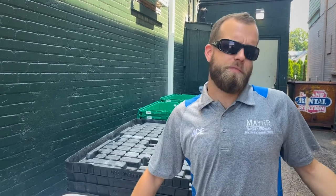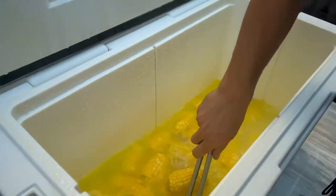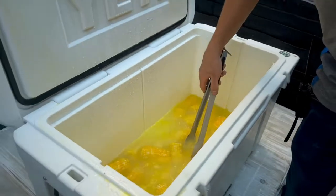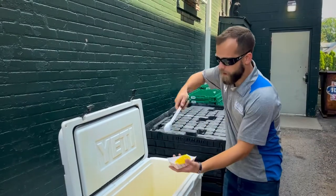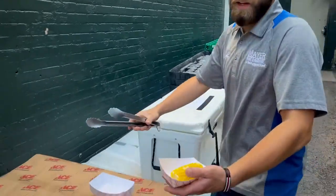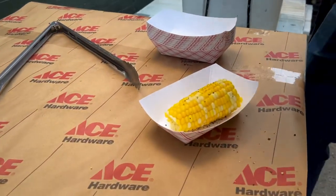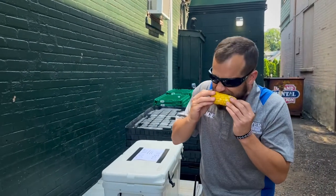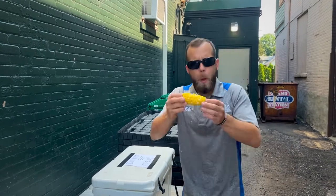All right guys, it's been about 30-40 minutes. Let's see how she looks. Oh wow — yeah, that'll probably be good. Give her a stir. Grab one, shake her off. I like a little pepper on mine. That's it people, she's good to go. So good. Try it guys.